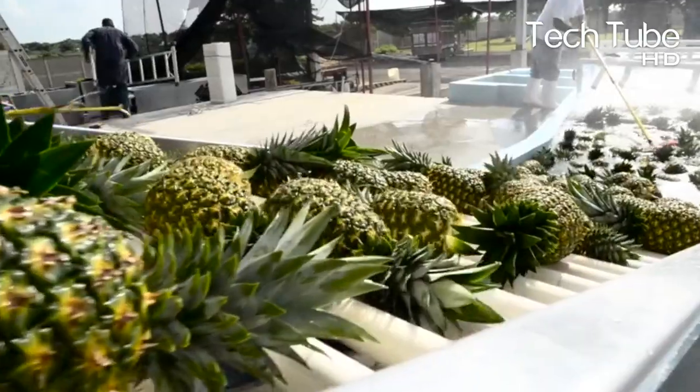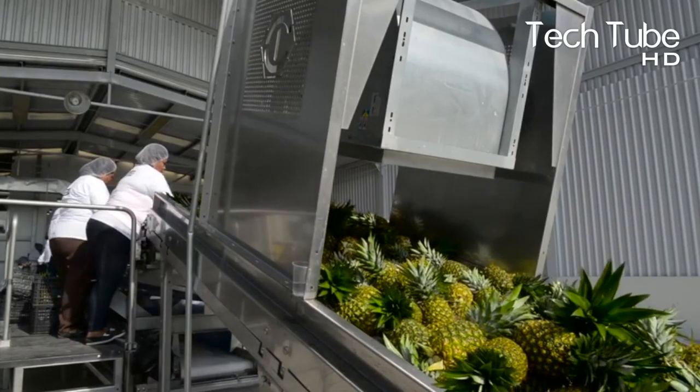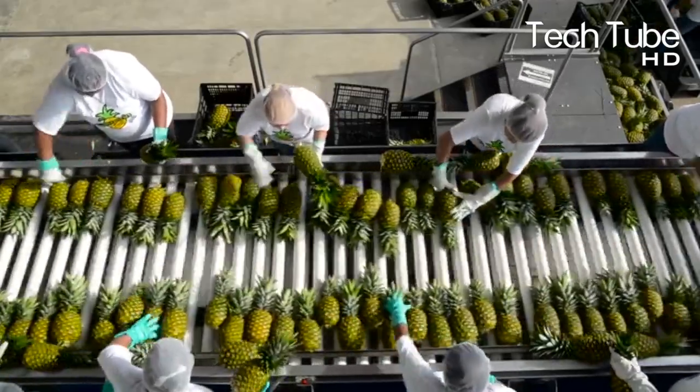Initially, the leaves are cut down and discarded, while the fruit is sent to local markets for various purposes such as fresh fruit and juices. The ones with leaves are washed in wax so they do not easily lose moisture and continue to look fresh.